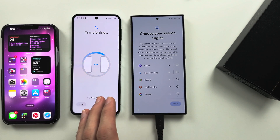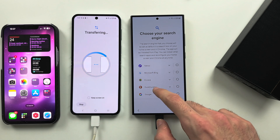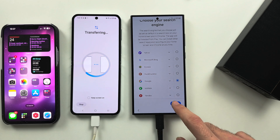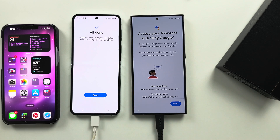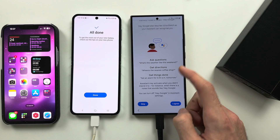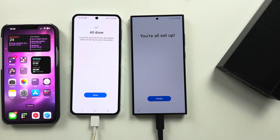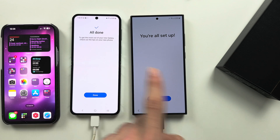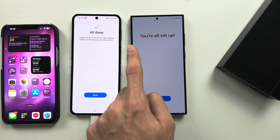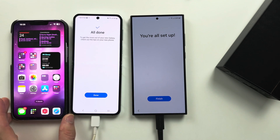Now in the background, your old phone is moving data to your new phone, so you just follow the setup as you want to. You can see it already says All Done, so we just set up the phone like we would normally. And we see You're All Set Up. If you go through the setup process and the data transfer hasn't finished, there will be a progress bar — you just need to patiently wait for that to complete.